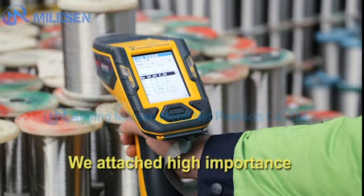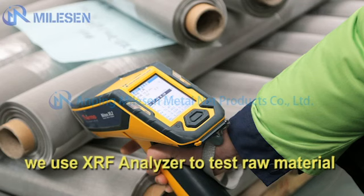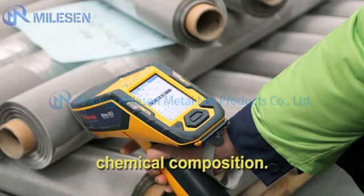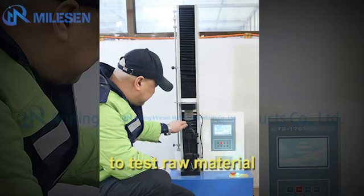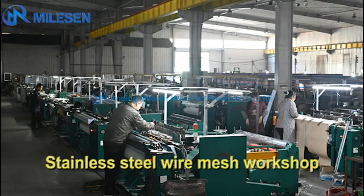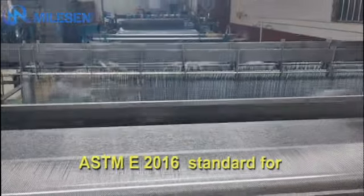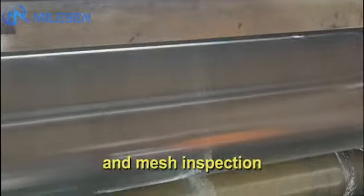We attach high importance to raw material control. We use an XRF analyzer to test raw material chemical composition and an electrical universal machine to test raw material physical performance. In our stainless steel wire mesh workshop, we normally follow the ASTM E2016 standard for mesh weaving and mesh inspection.